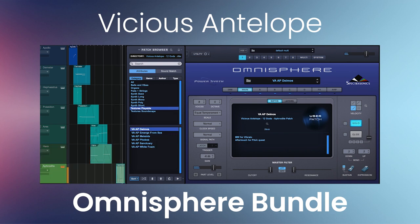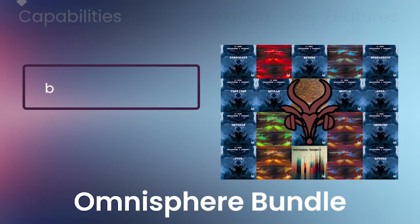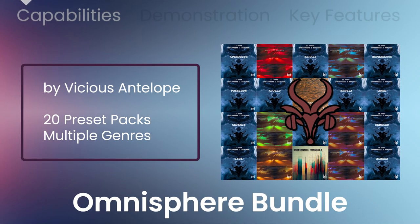This video is brought to you by VSTBuzz, presenting 92% off the Omnisphere Bundle by Vicious Antelope.